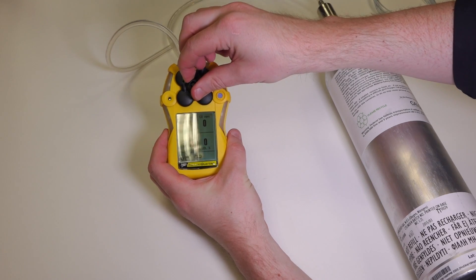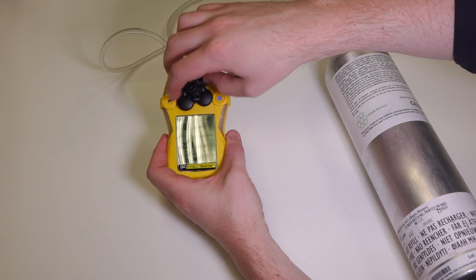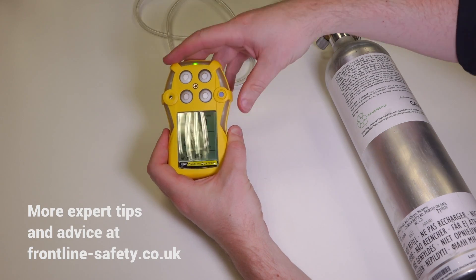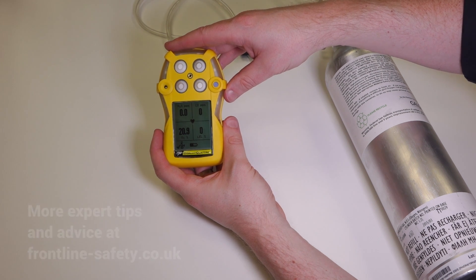Just remove the calibration adapter from the front of the unit — the unit's still in measure mode, so that's now good to use. And that's how quick and easy it is to bump test the BW Gas Alert Quattro.